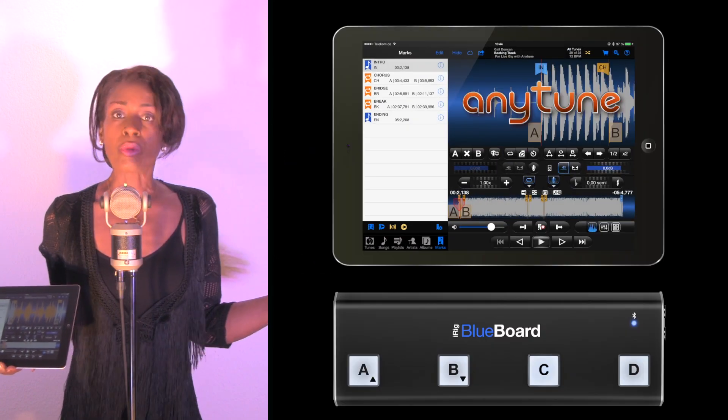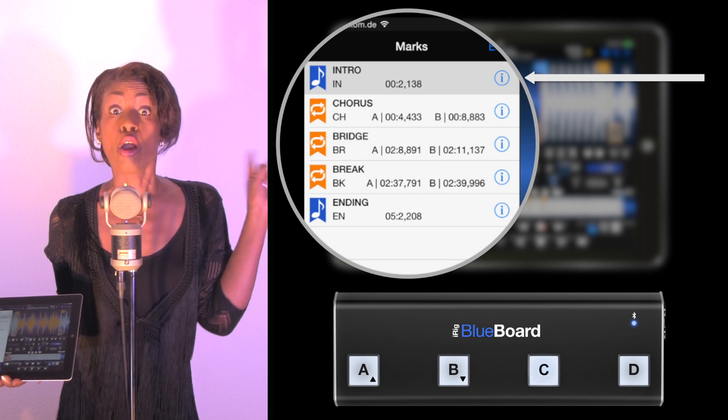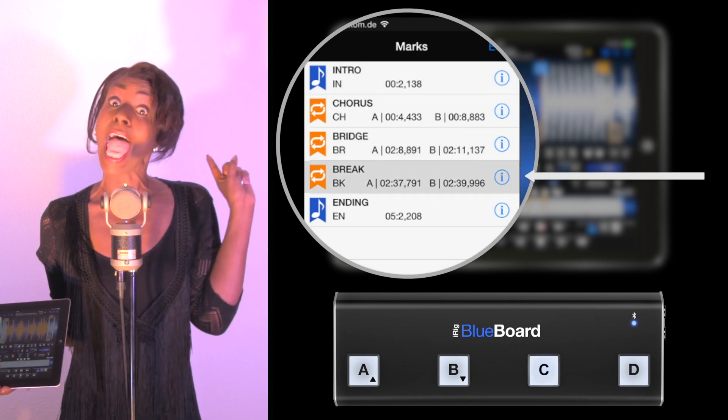In Anytune I sliced my backing track to five loops: Intro, Chorus, Bridge, Break, and Ending.